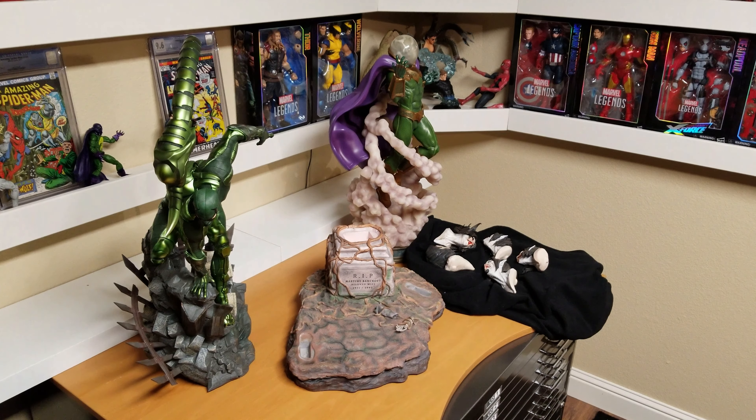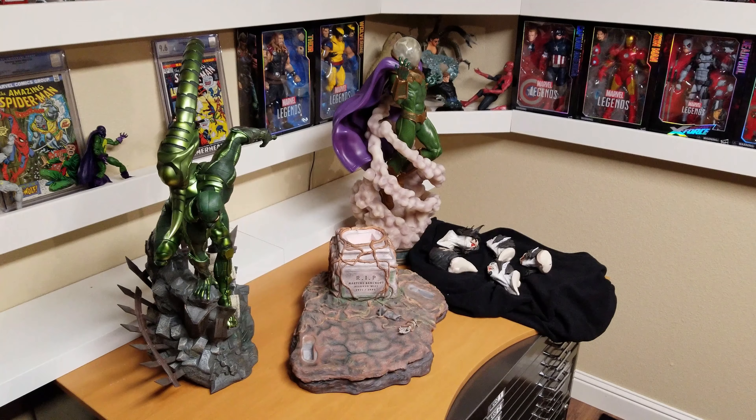So I just got this Morbius statue, so I'm going to try to put it together. I didn't do the unboxing because there's so many small pieces, it just takes forever. So I'm just going to try to put it together now.